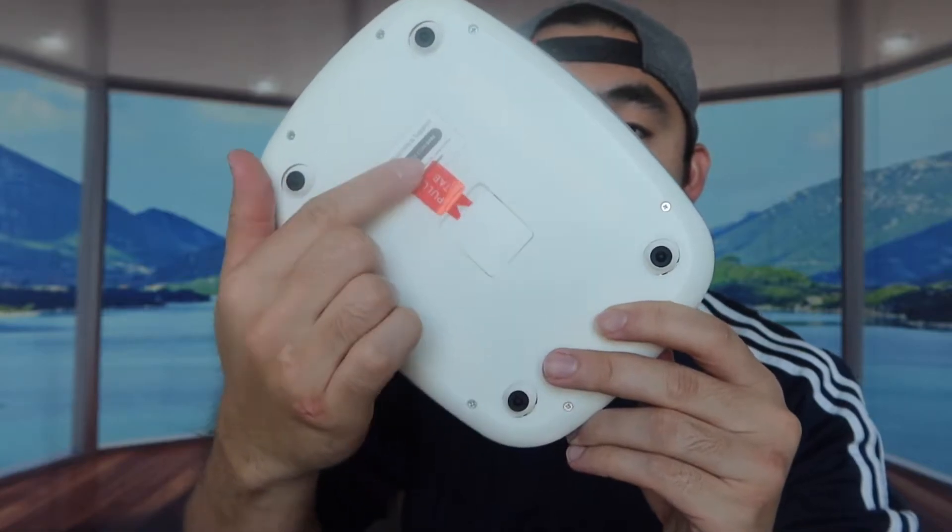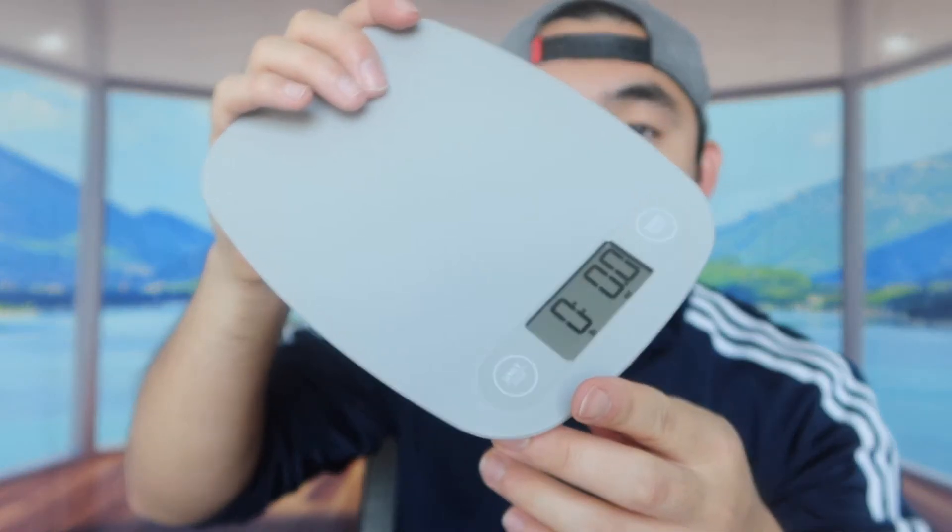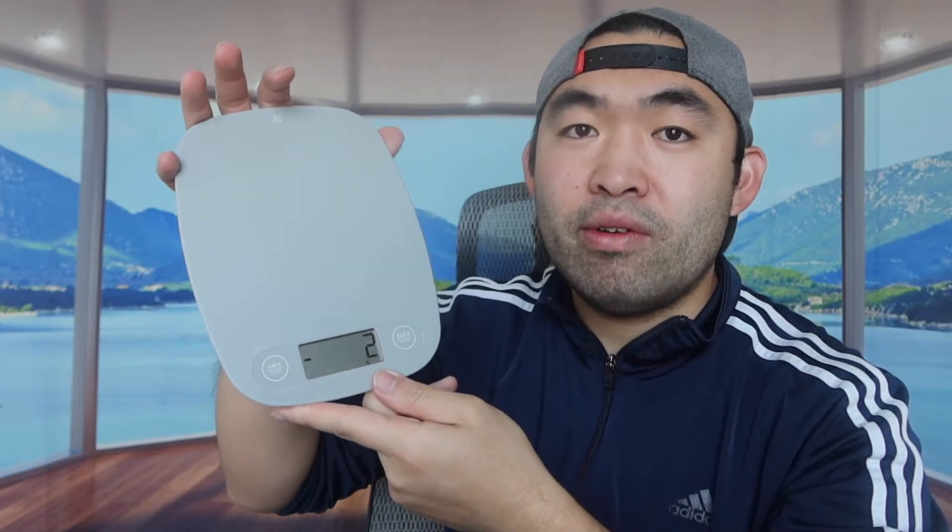Right here is basically the battery, and here is how you pull this tab to activate it. Once you pull the tab, you guys can see how it activates. For these two buttons, one of them is the unit button — if you click on that, you guys can change the different units. And when you're using the scale, if you want to zero it, you can press this button right here to zero it. So it's definitely really cool how they provide those options so that way it's zeroed out if you want.